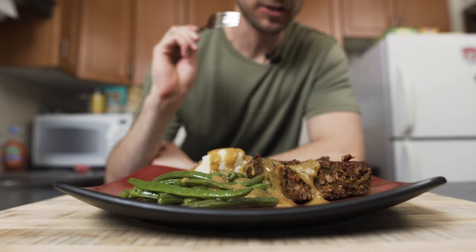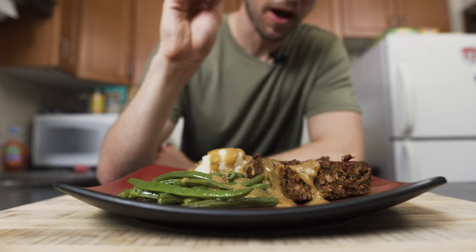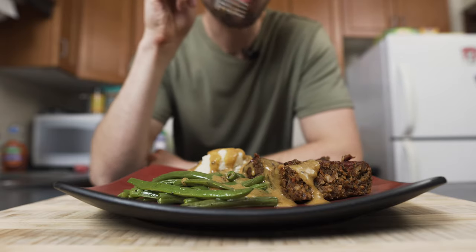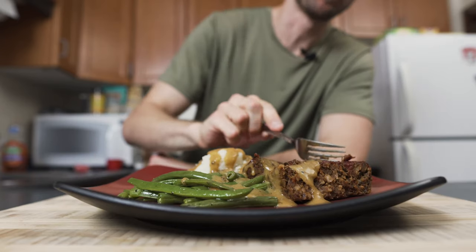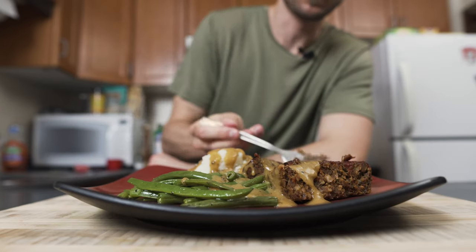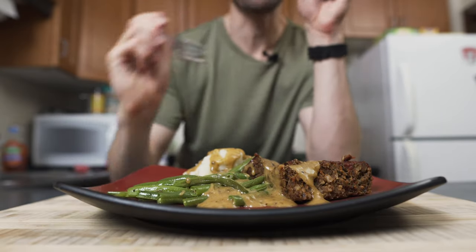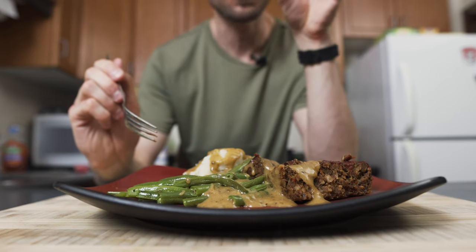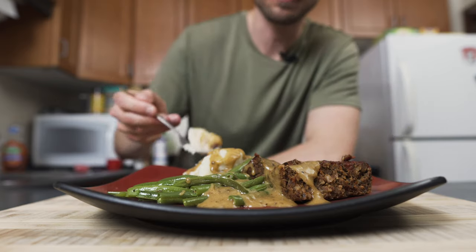Let's give this lentil loaf a taste. I'm gonna be honest — it doesn't look amazing, but I'm excited to see how it tastes. So let's dig in. Mmm. That's surprisingly good! Don't judge a book by its cover. This is pretty tasty. Let's get some beans in the mix. That's pretty good. Depending on how much you blend it up, you will get a little bit of texture from the nuts and the other stuff you put in there. But overall, this is actually really tasty. I would definitely make this again. That was BOOM.